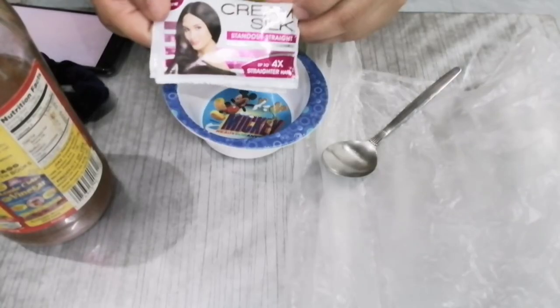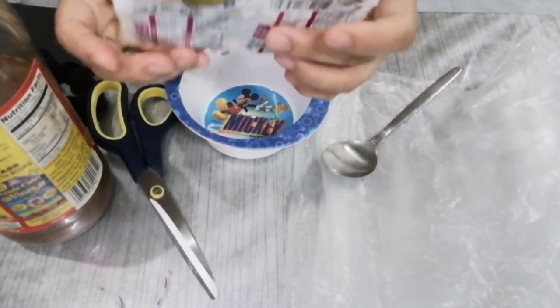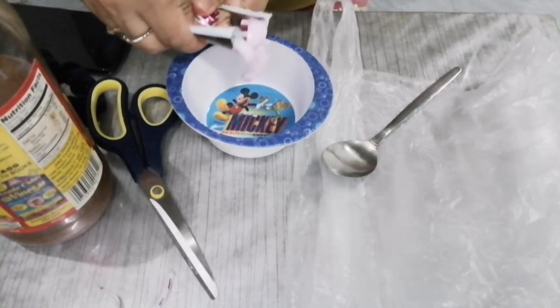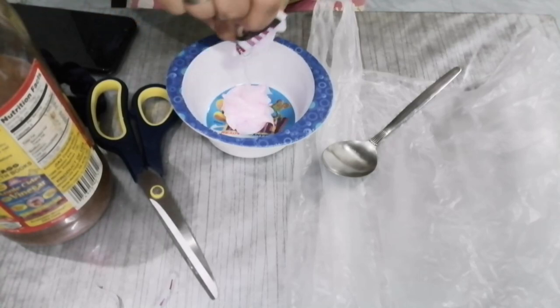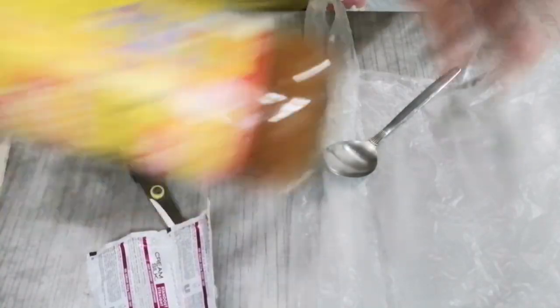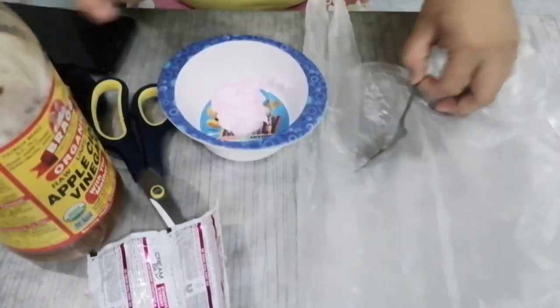I-mix na natin yung solution para makapag-start na po tayo. Ito na mga Baby Loves yung mixture — gagawin natin yung mixture, yung conditioner. Dalawang cream silk, para mas maganda, meron ng extra. Dahil kulay pink yung conditioner ko, pink din yung lalabas dito. Then itong apple cider vinegar — para mas makita natin yung talagang resulta niya, aalugin natin siya kasi nasa ilalim po yung pinaka-'mother' sabi nila. I-mix.